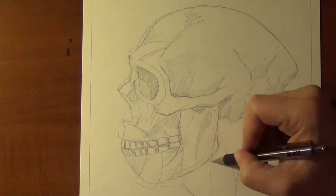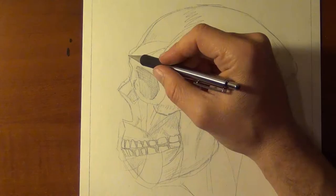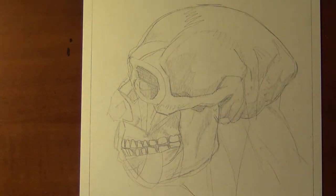So what I'm trying to do — and you'll see there as I'm adding in the muscles — they're much larger than the muscles I added on the Neanderthal, which were in themselves rather large.